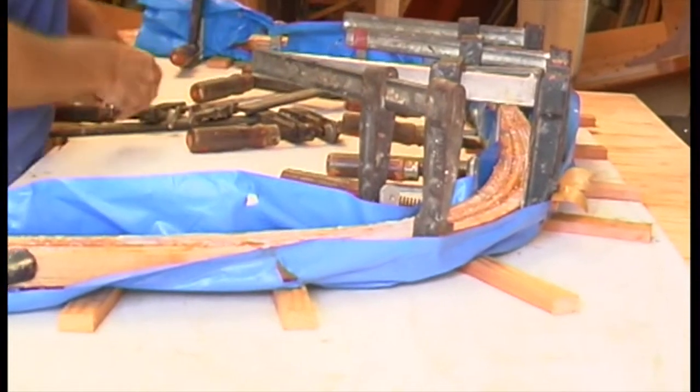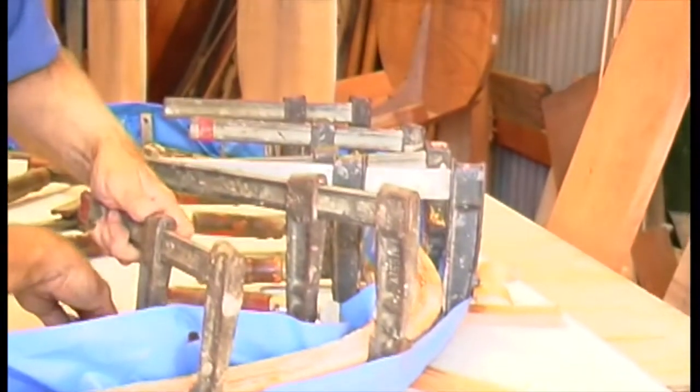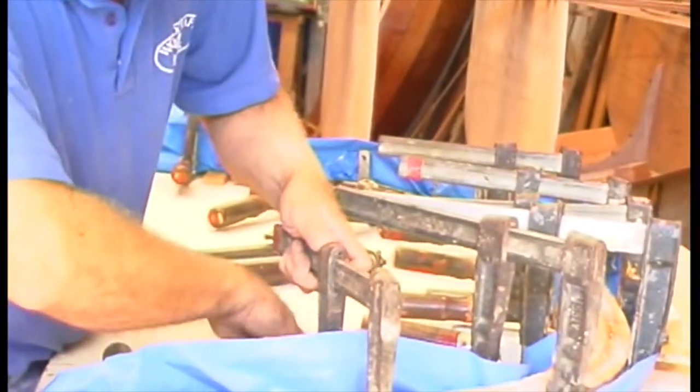Make sure you have sheet plastic under so that it doesn't become part of the bench. Here I'm laminating a frame for another boat, but the same principles apply. After the glue has dried, clean up both sides with power and hand planes.